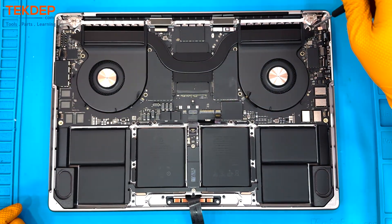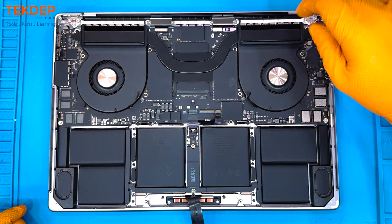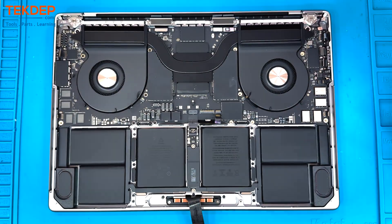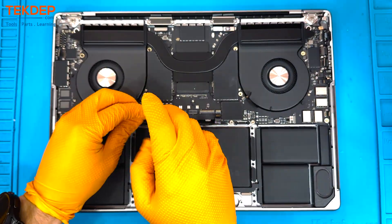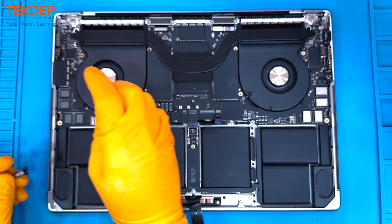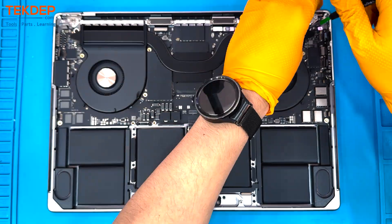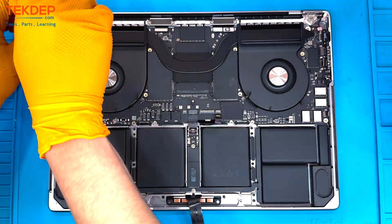That's the famous M2 Max chip. If you have any need for an M2 Max motherboard or any other parts for an M2 MacBook Pro 16-inch, you can find those parts and much else at techdep.com — one click, get it quick to your door. We do ship internationally.